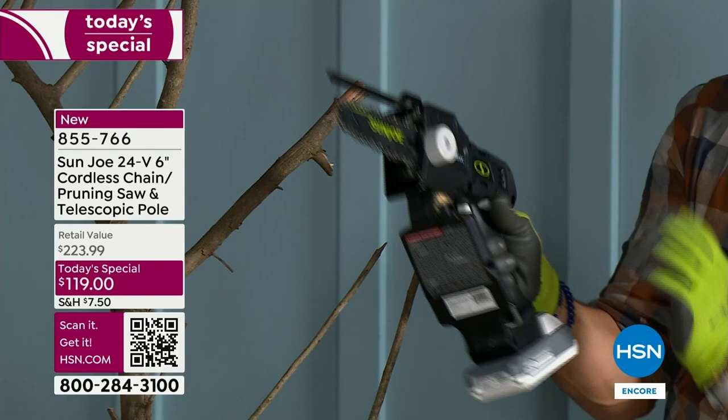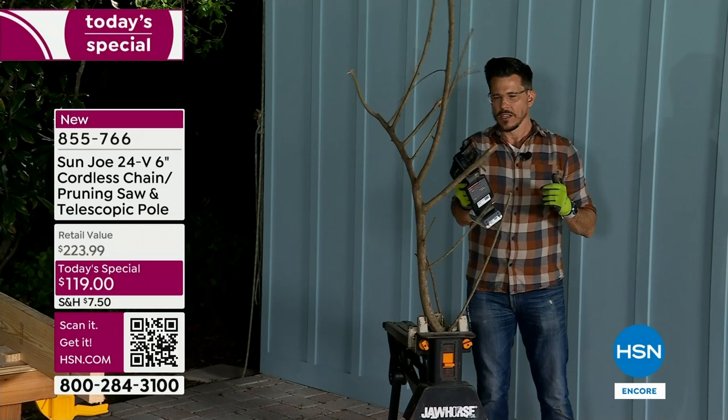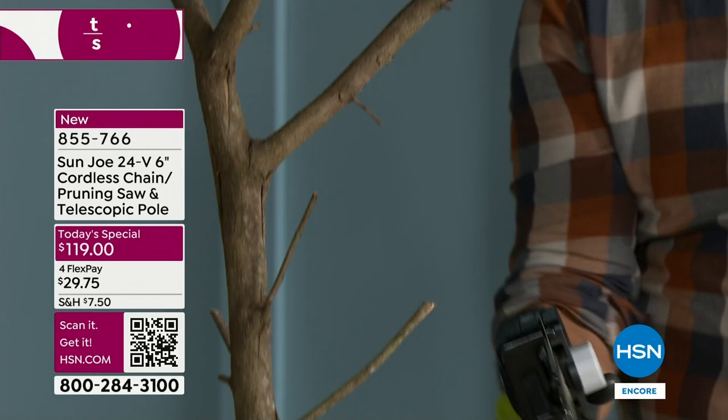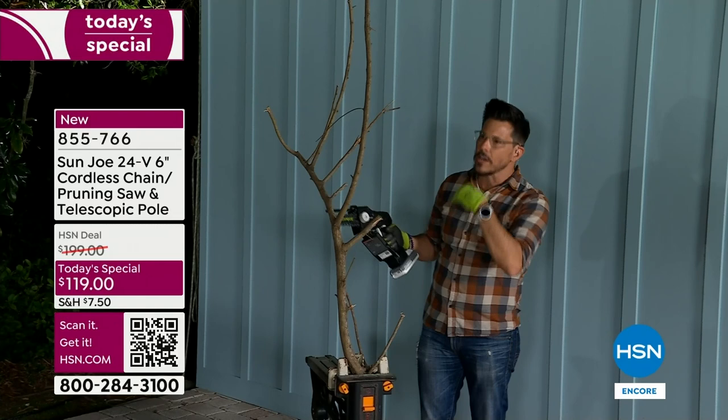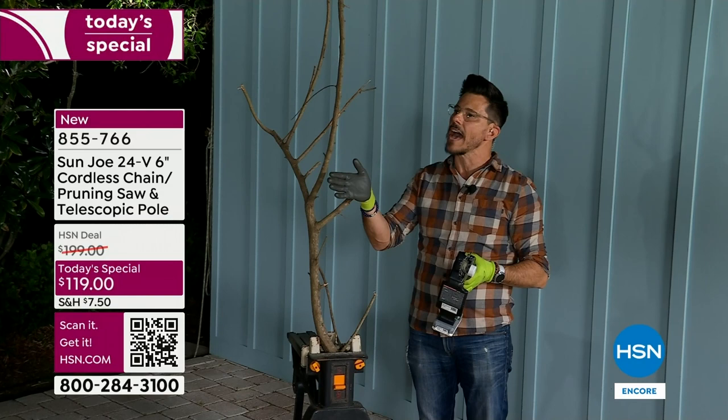I have this branch — it's not super sturdy, but I'll do a couple of cuts just to show you. You can do the little things — if you just have some light pruning, this is a little overkill, but you can still get in there and cut those things right off. Look at that — you can get in there, job big or job small. Thickness up to five and a half inches — that's a lot of power.